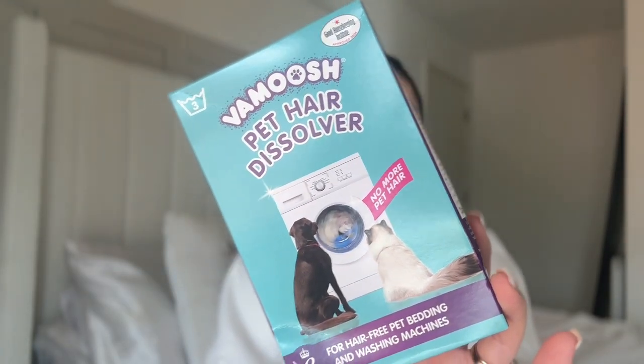I mentioned we've got pets — this is her pet bed. I feel like I'm buying a new pet bed every couple of months because she's not a smelly dog at all, but it does start to smell a bit doggy in the utility after a while, so I end up buying a new bed which isn't very sustainable or cost effective. So I thought I'd try this — it's a Vamoosh pet hair dissolver, a little sachet you put in on a hot wash in your washing machine. It was five pounds. It's meant to dissolve the hair because sometimes when I've washed the dog bed before it leaves a load of hair in the washing machine, which isn't ideal.